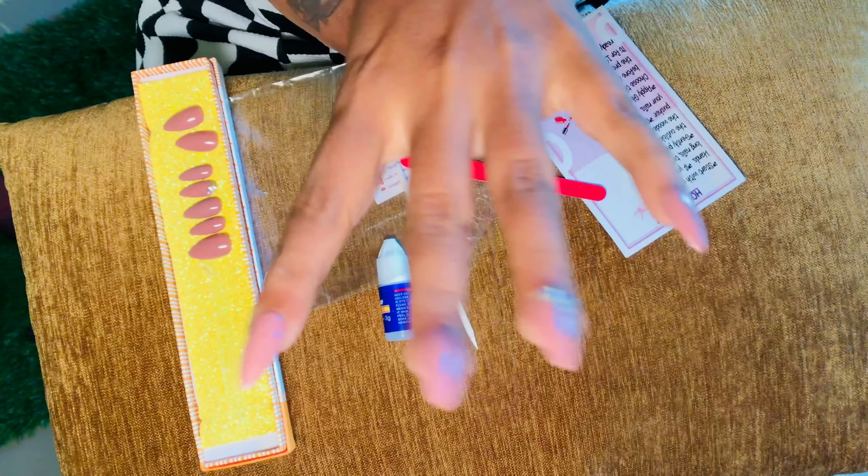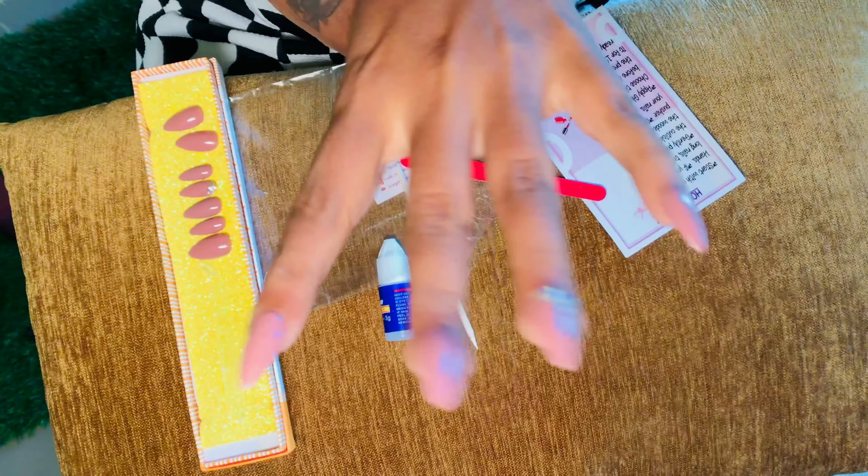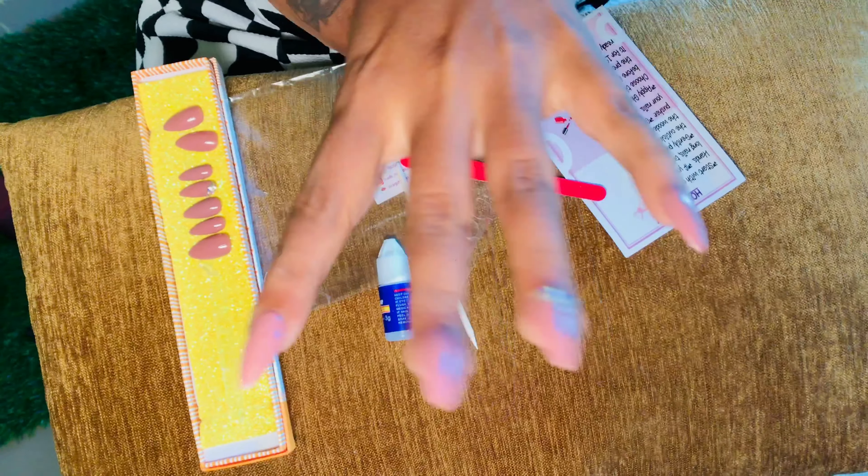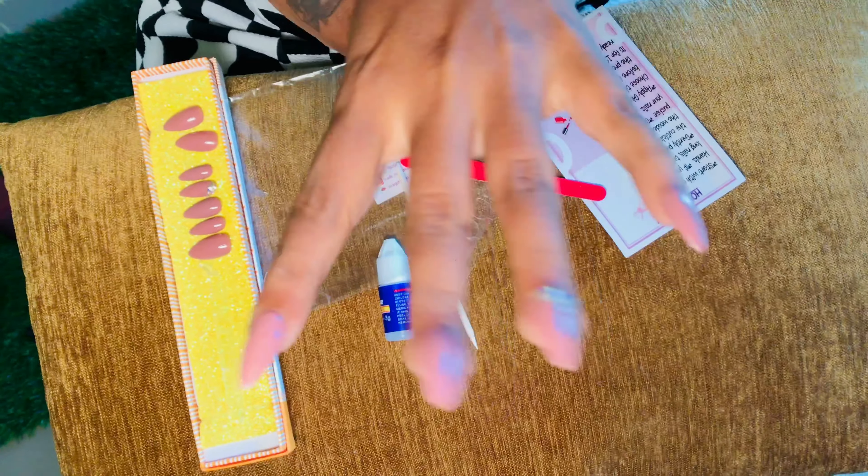And the studded one is more cool. Like if you have a party or anything — you're going clubbing or wherever — this will look really nice.